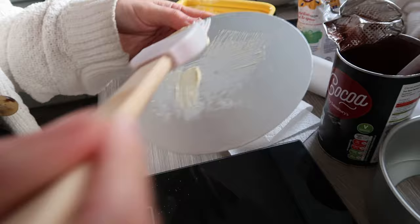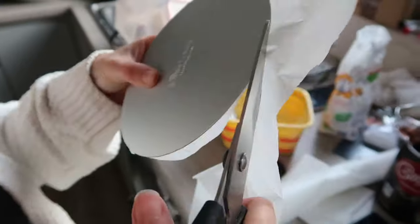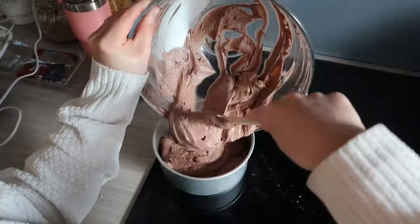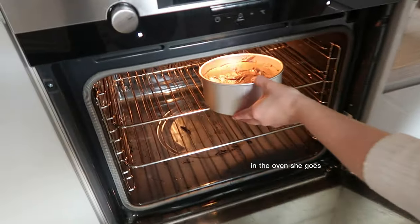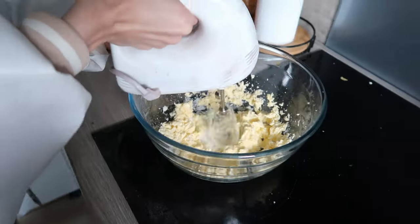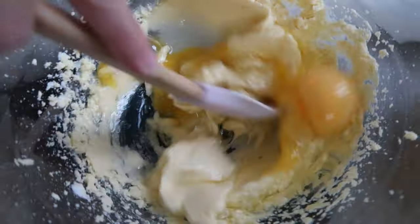Put a bit of butter here, put the paper on it and it won't stick. Now we are just repeating everything we've done but with half the amount of ingredients, just to make the top layer of the cake.